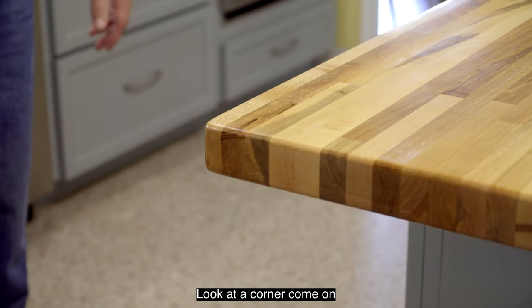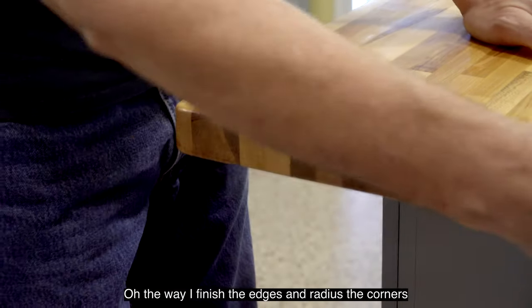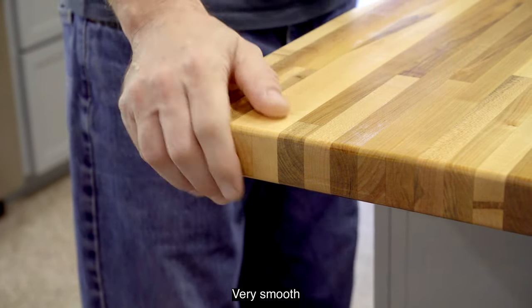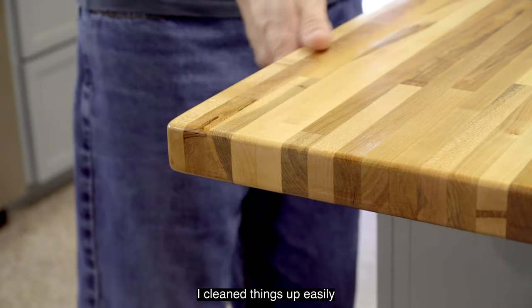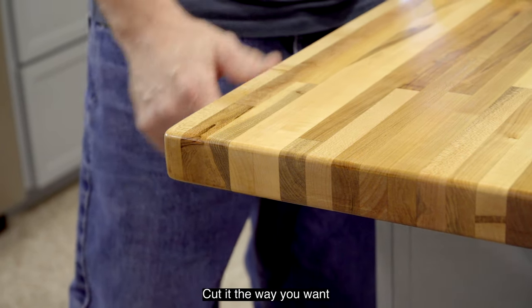Look at the corner of the counter — the way I finished the edges and radiused the corners. Very smooth. It's all standard woodworking. I have a router and a sander and you can clean things up very nicely. It's very easy with wood countertops to cut it the way you want.